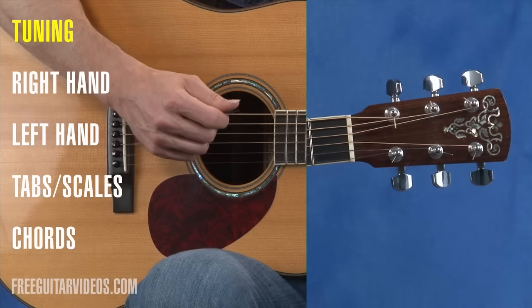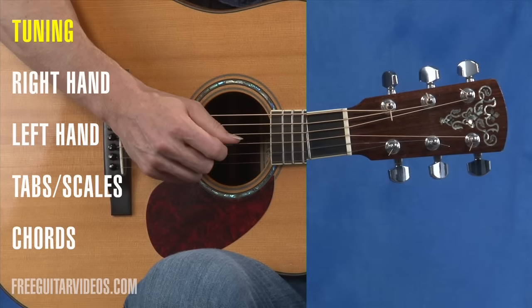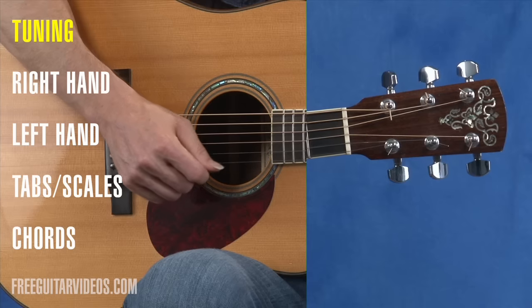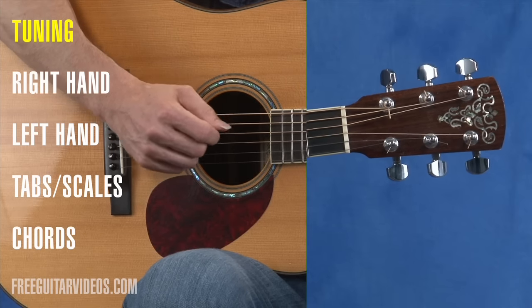The strings also have letter names: E, A, D, G, B, and E. If we go backwards, you can remember it by the phrase 'Every Boy Gets Dinner After Eight.'